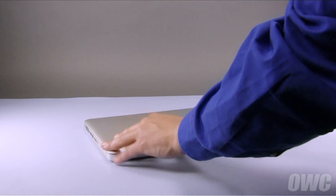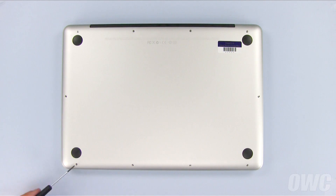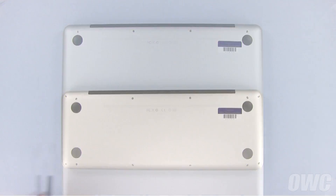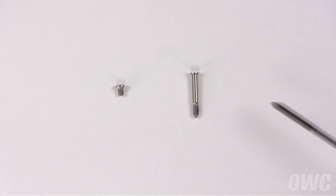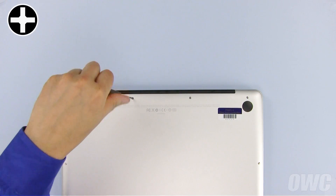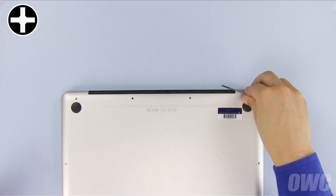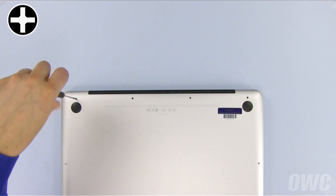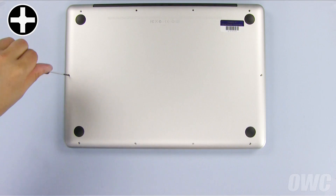The first step is to close the MacBook Pro and flip it over. There are a total of 10 Phillips screws to remove on the bottom. Starting at the top, remove the three screws on the right, which are considerably longer than the other screws. Then remove the leftmost screw, which is the same size as the remaining screws. Finally, remove the six screws along the bottom.